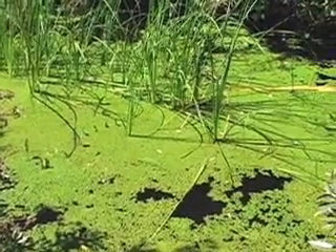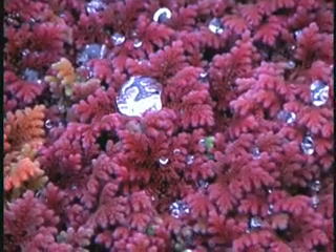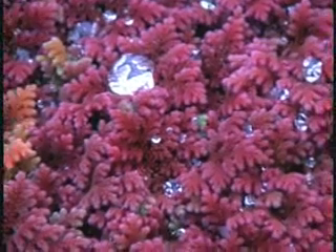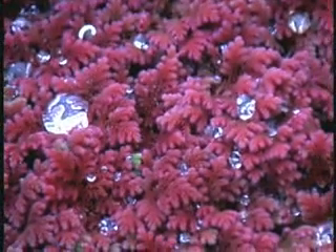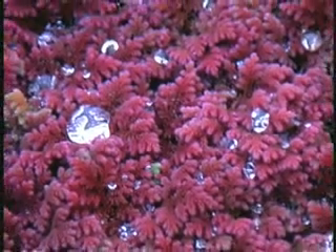As it ages near the end of the season, as fall begins to cool off, red pigments become dominant in the tissues and it phases from green to red. So instead of green carpets of azolla, you might have reddish carpets of azolla as winter approaches.